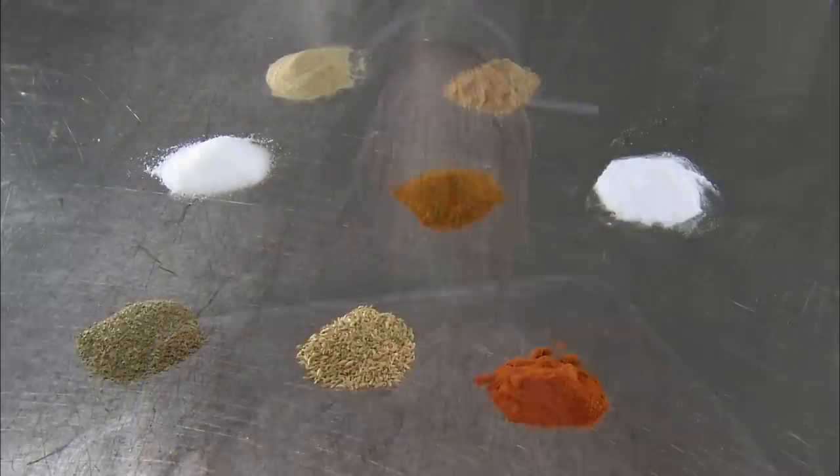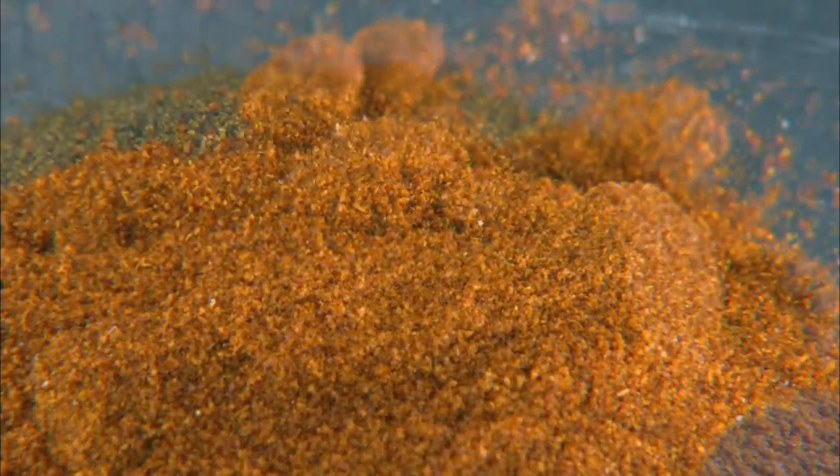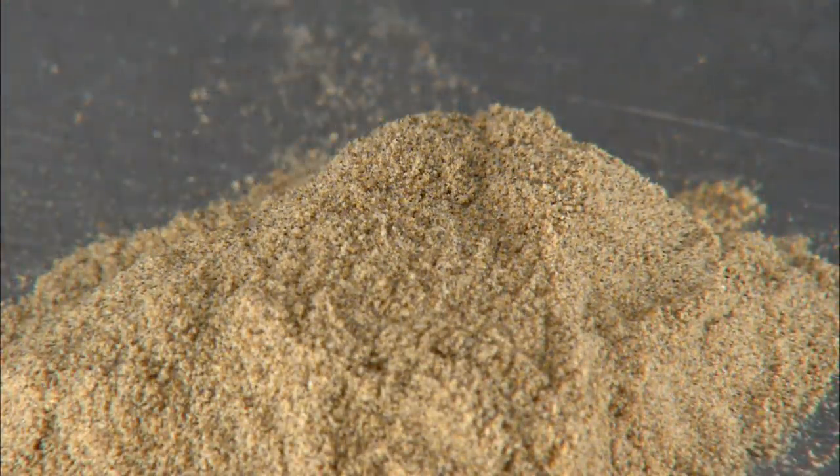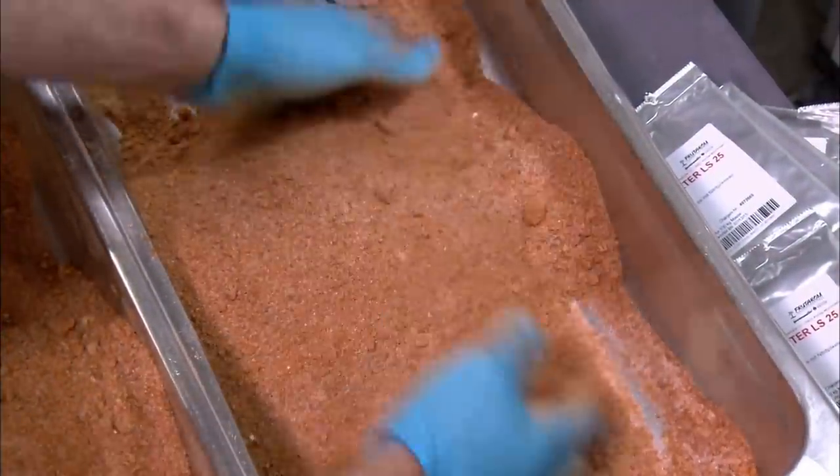The seasoning recipe includes paprika, cayenne pepper, dextrose sugar, aniseed and salt. Sodium nitrate is also added, which acts as a preservative to prevent bacterial growth and it also gives the meat a cured flavour.